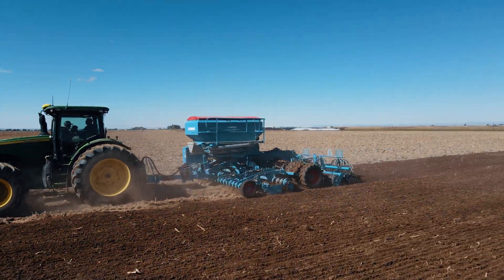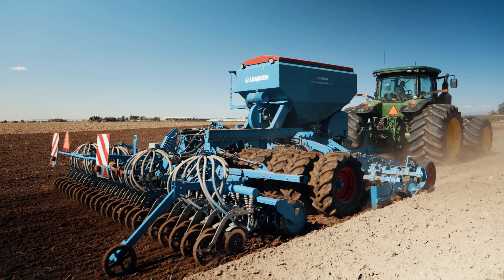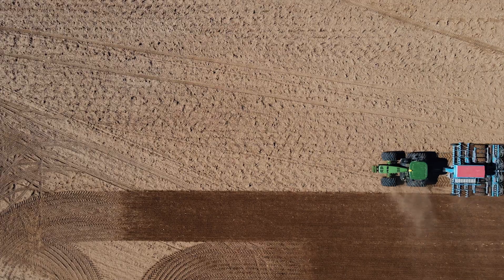Before we had the Compact Solitaire we had a Great Plains drill, and one day I just saw a Compact Solitaire sitting at a dealership in town. I went in and checked it out, got the local dealer to bring it out. This is the one we tried, and I have never given it back.